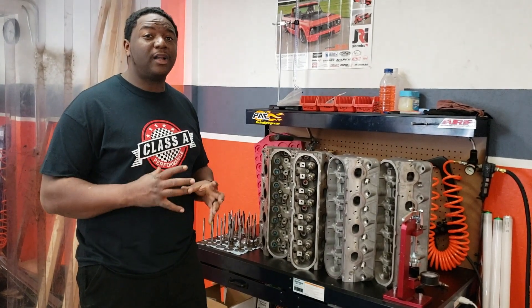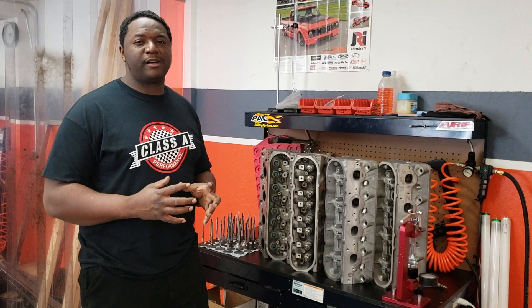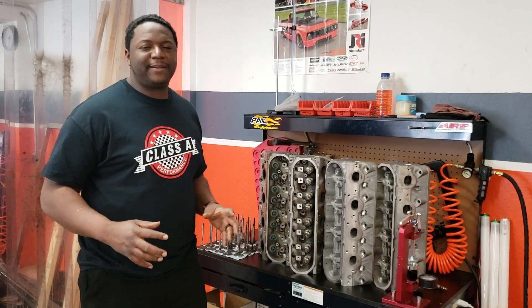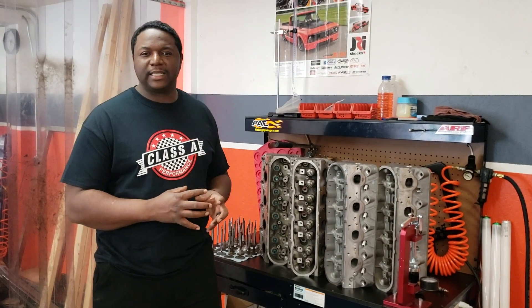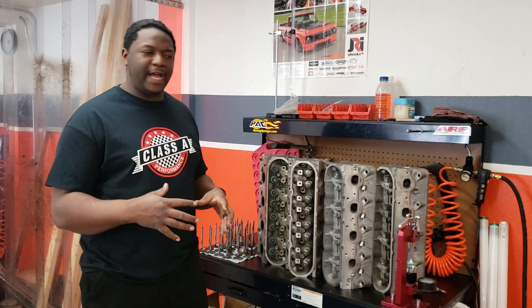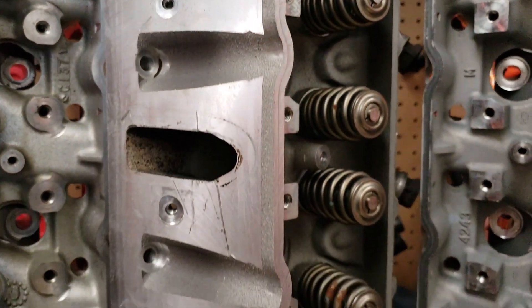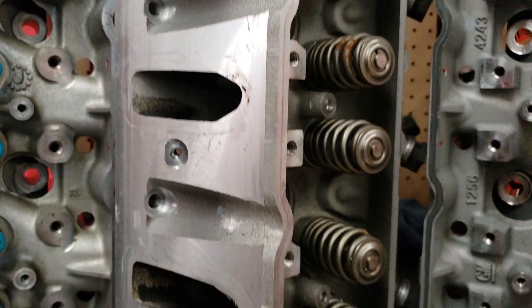Then you have the 862s. The 862 has a smaller combustion chamber, but being so small it's actually restricted and won't get as much air into the cylinder. So the 862 will not flow as well as the 243s or the 317s.